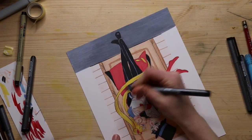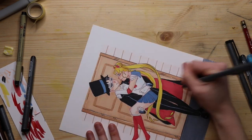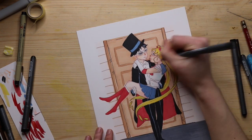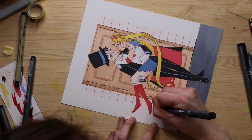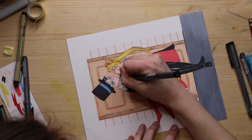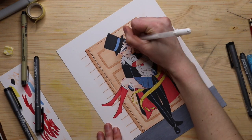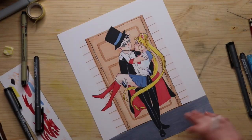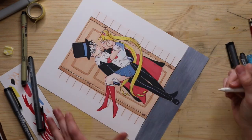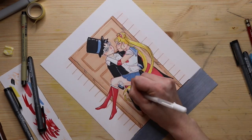After that I went in with a white gel pen to add a little highlights here and there, which basically finished up the piece. I should mention that when coloring with the markers, I used a very light blue marker to give some shadow on the white parts and on the faces — it's subtle enough that you can see it's there without being too dark or obnoxious.